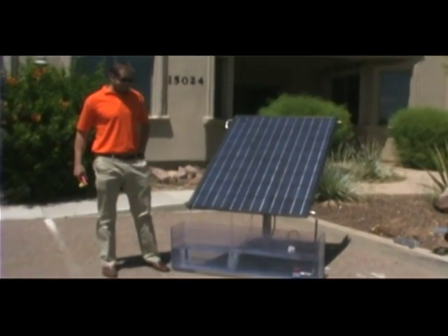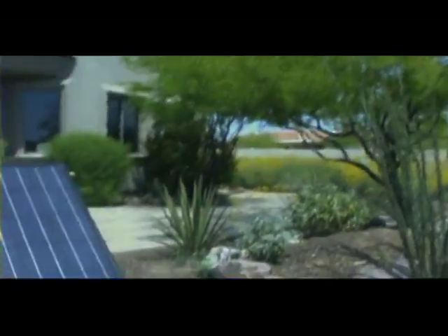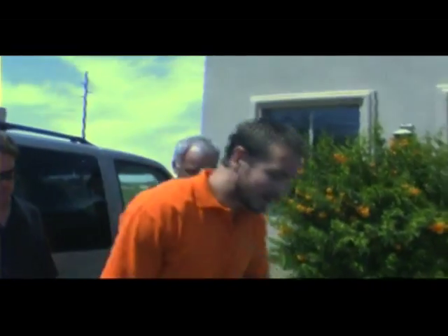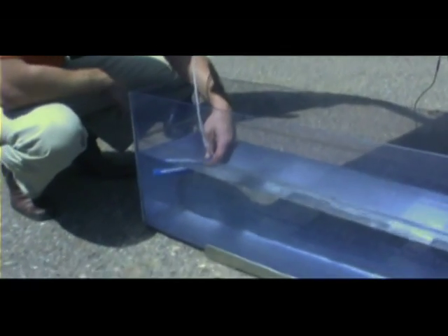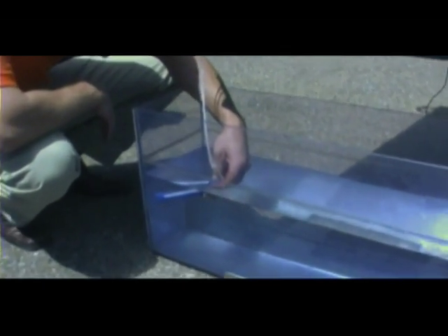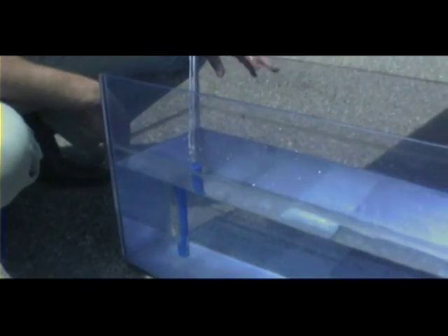This looks like a show panel setup. It's kind of temporary wiring but we just set it up here for a quick display. The water temperature in here is at about 82 degrees right now. The panel's been sitting out in the sun for maybe about an hour or so.